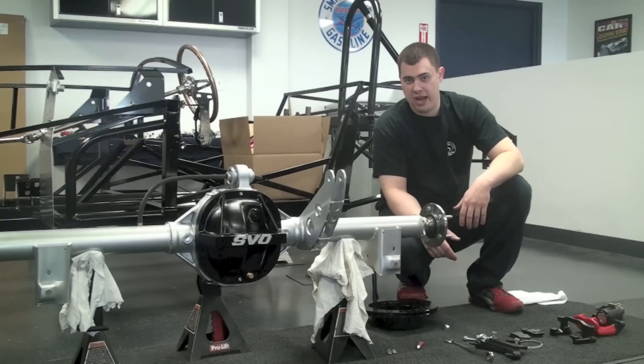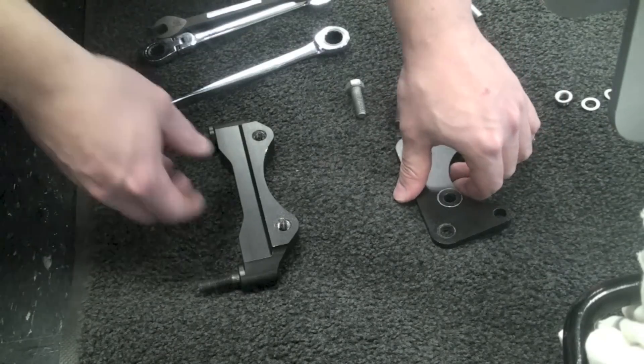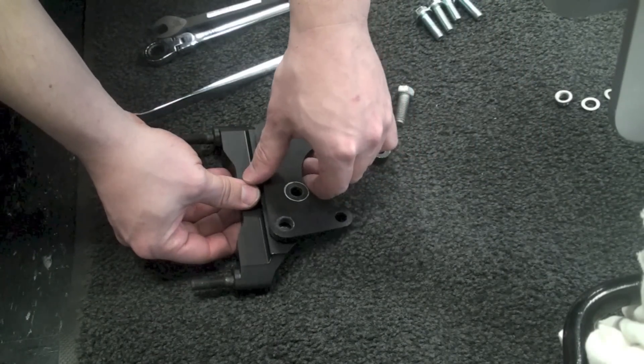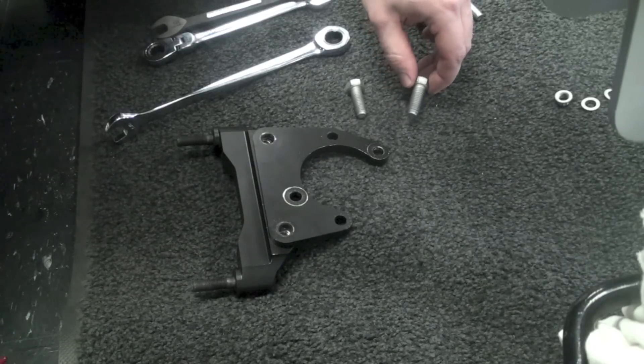Now that everything's unpacked and out of the boxes, the first thing we have to do is assemble the axle mounting bracket to the caliper mounting bracket. We're going to find those two bolts, put that together, and tighten those down.